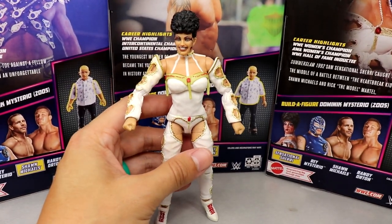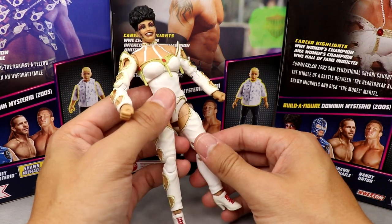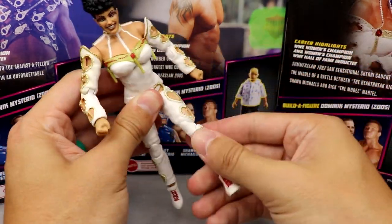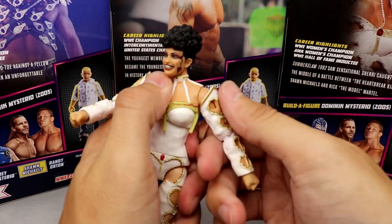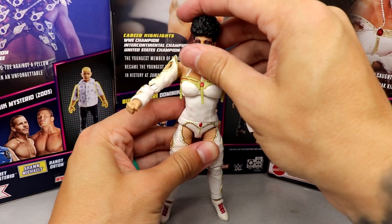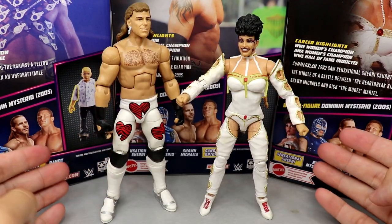This is honestly kind of a masterpiece. A lot of people are going to skip over this figure on the shelf, but they'd be missing out. It's a very nice figure — I may pick this up every time I see it for future customs. The only problem is the shoulder gets a bit loose with the top piece, but the bicep swivel is great. What a fantastic piece. Sensational Sherri is a ton of fun to pose around.